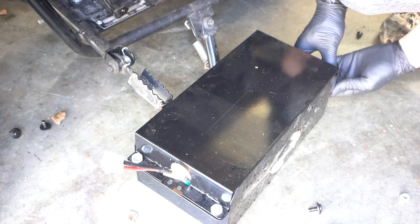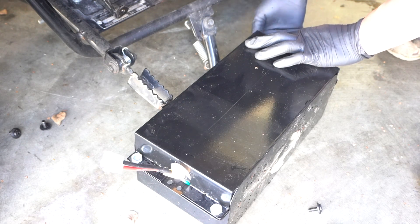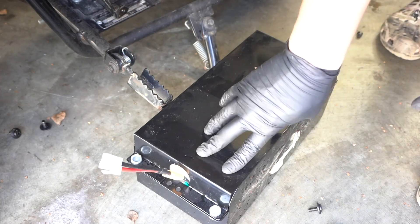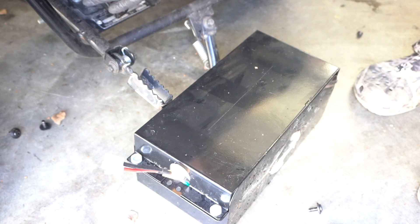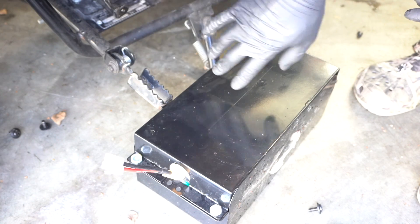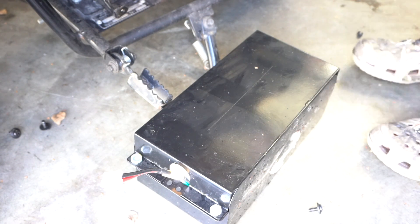If you want to add the same batteries we used into your Monster Moto, I'll add a link in the description. We have both 36 and 48 volt options, and you'll just need to add some foam padding to keep the battery packs from moving. We found that you can open the access cover at the front and easily reach the connector there. I'll tighten this up, put it back in place, connect it, and see if we get any power.